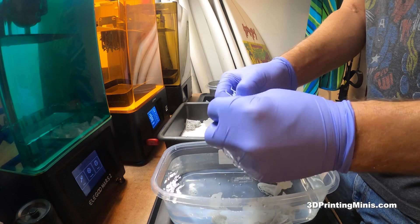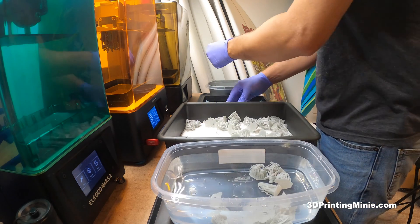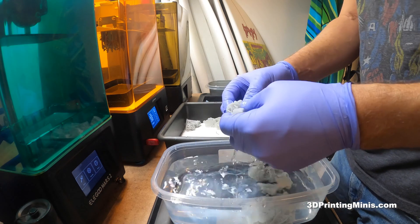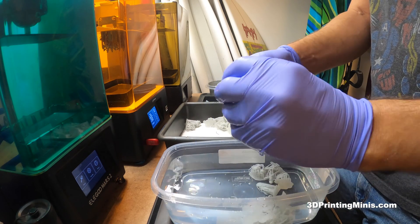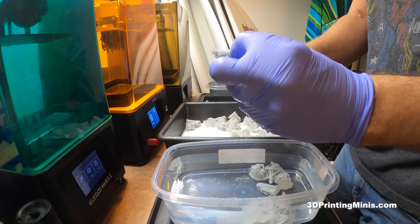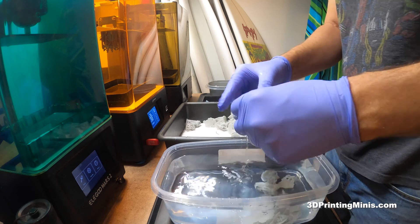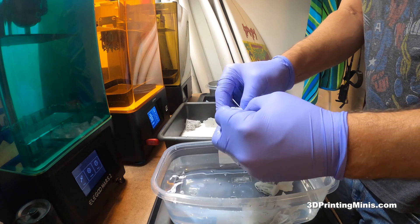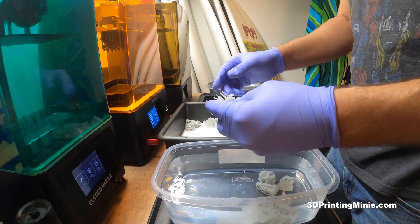These are some dragonborns. I'll put links in the description to the STL files from the two campaigns some of these are from, and also to Miguel's gray render that he released from the recent D&D book — I think it's from the Monsters of the Multiverse. The gray render is a favorite creature of me and my son.